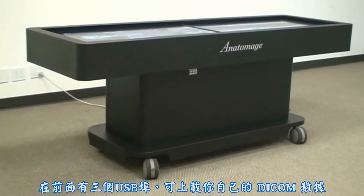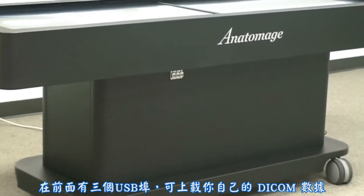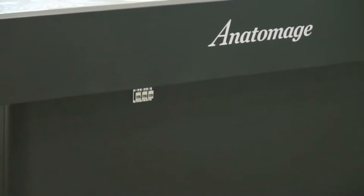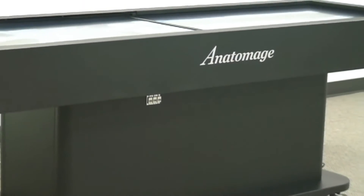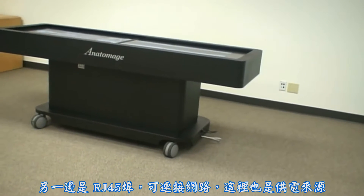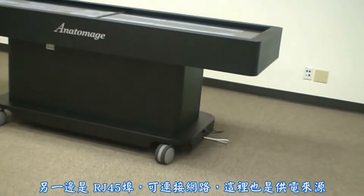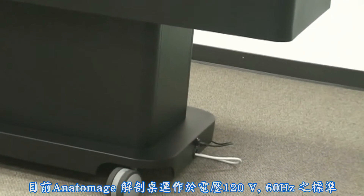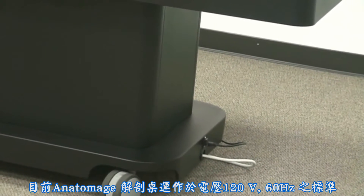On the front are three USBs for uploading your own DICOM datasets. On the side is access to the RJ45 port for connecting to your network. There is also access to the power source. The Anatomage table operates on 120-volt, 60-hertz standard.